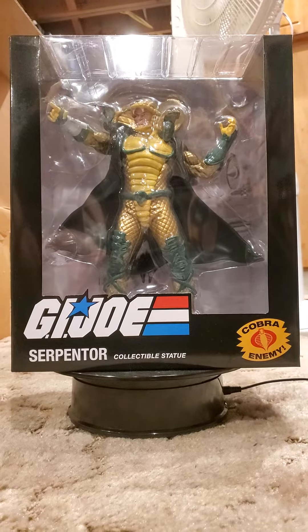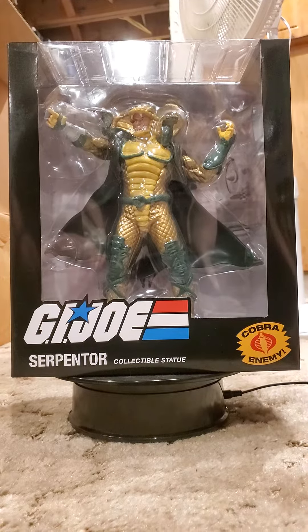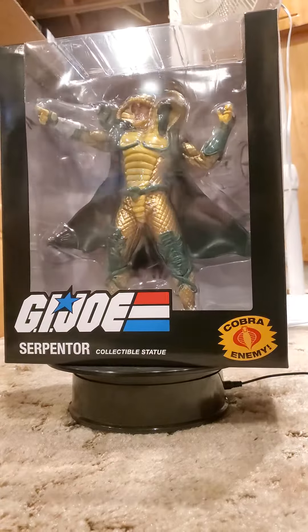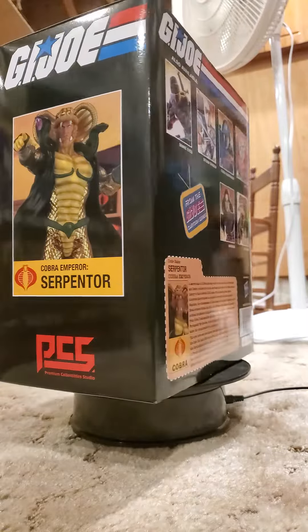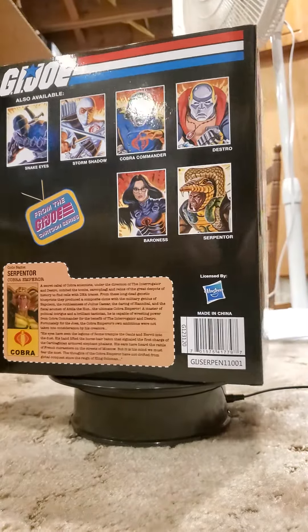You can see him doing his pose. Now the box — he is part of Series 2, which consists of him, Destro, and the Baroness. There's a file card in the back of the box with the three from Series 1 pictured.